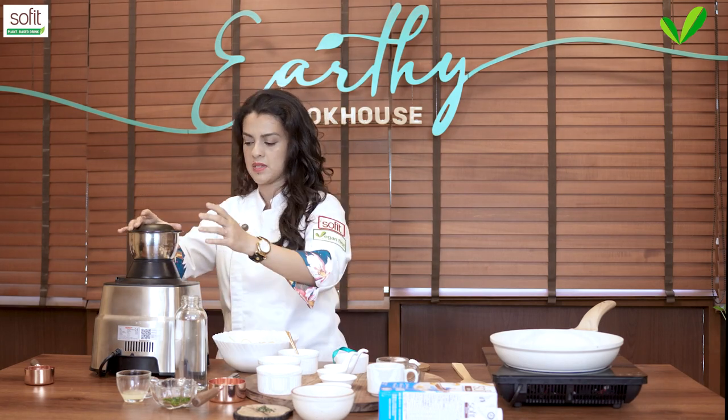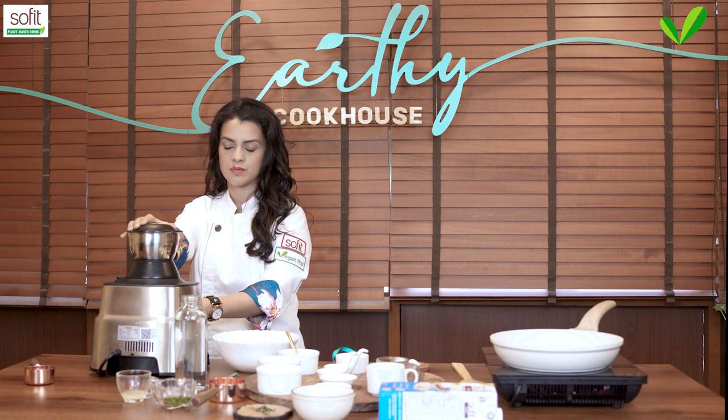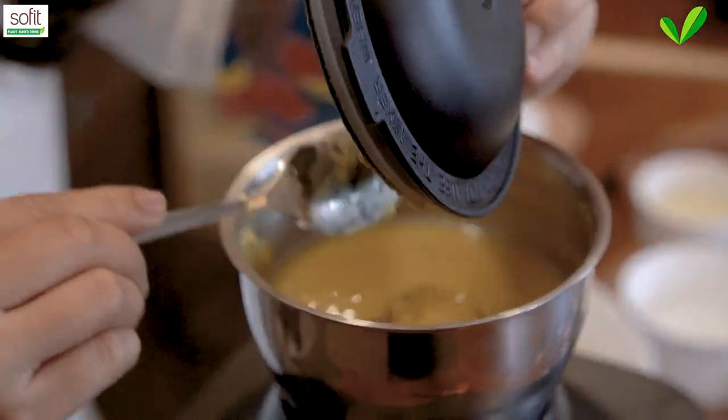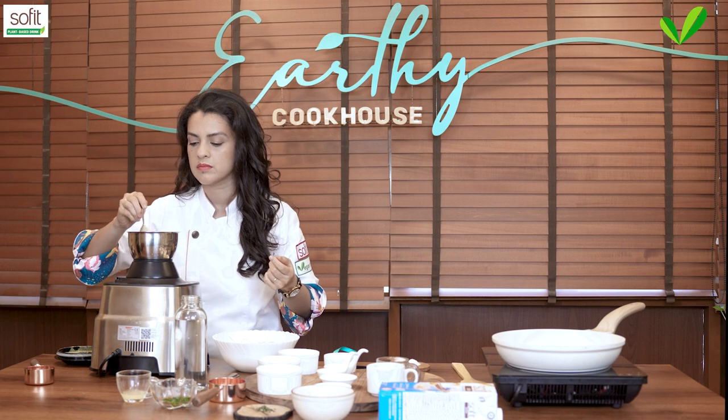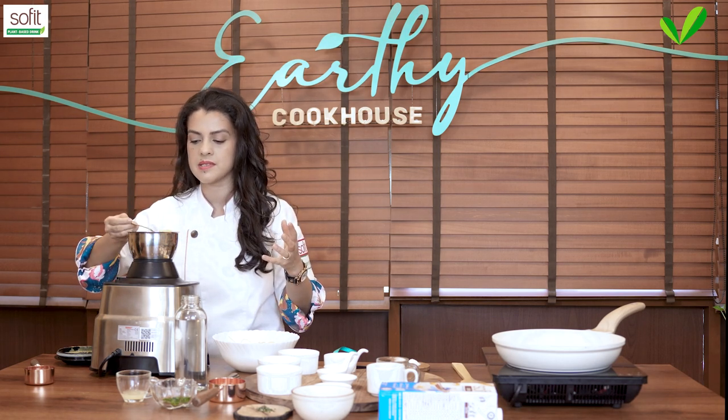You want to blend it till it's nice and smooth. The peppercorns have fully pulverized — this is nice and creamy. I think we have the consistency we need.